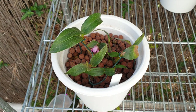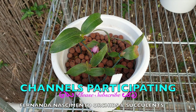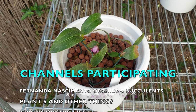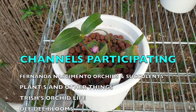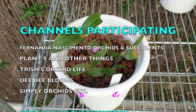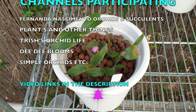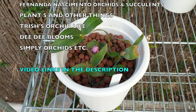Whoop whoop, care collab time! Hi everyone, I get to join in on the Dendrobium kingianum care collab. Thank you so much to Fernanda of Nathimientu Orchids for adding me to your list and for coordinating this care collab, and thank you so much for giving me these keikies — otherwise I wouldn't be here today doing my video.